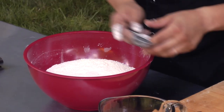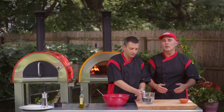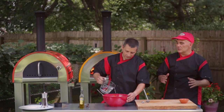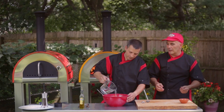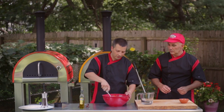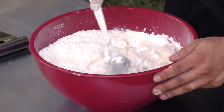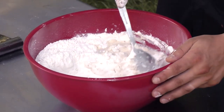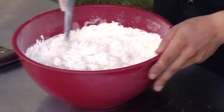Now we're going to add our water. You can do it on a table and make a well, but we're going to make it really easy — just add our water and give it a good little mix. We're going to put a little more flour in later on. Just add a little for now and get it going. We'll add a little bit more. All in. Really, really simple. Just getting a good mix here — you want to hydrate all that flour.